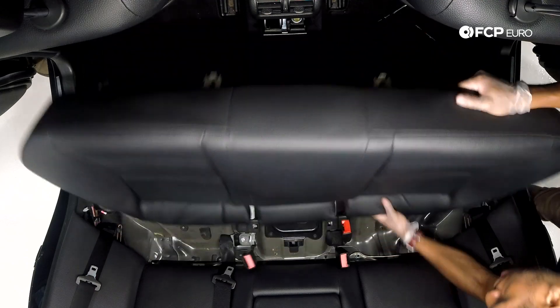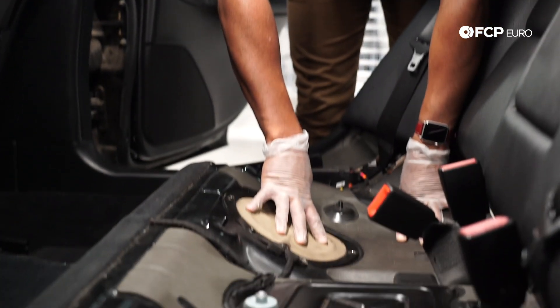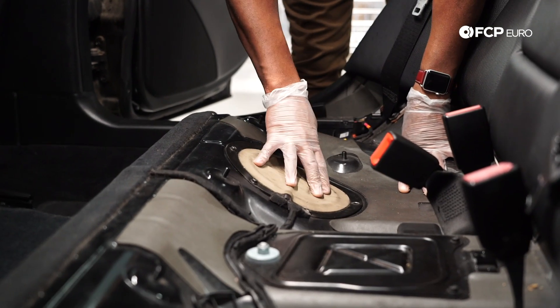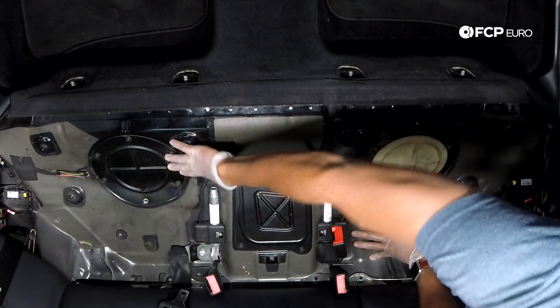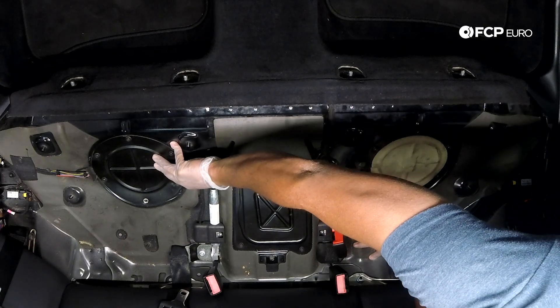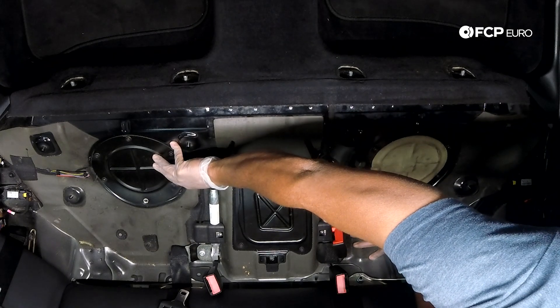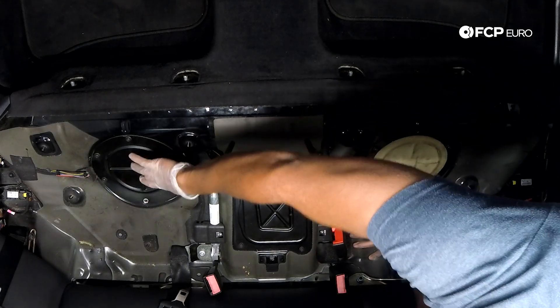Now we're just going to pull up on the seat and pull it out. What we're looking at here are the access covers — on this side is your fuel pump, always on this side. And on the other side is your transfer pump, level sender assembly, filter assembly, and regulator assembly — all in one unit.